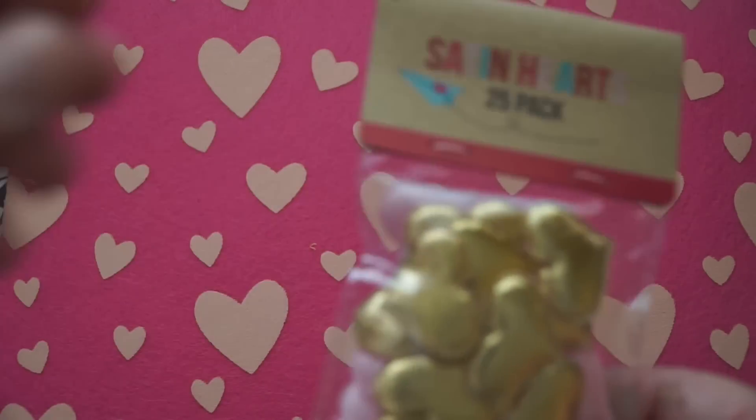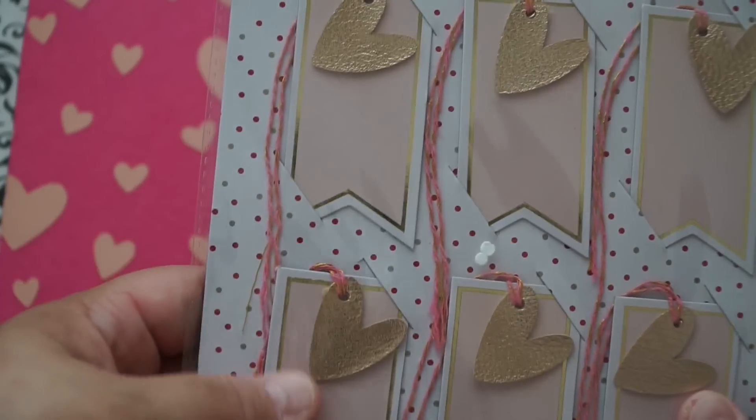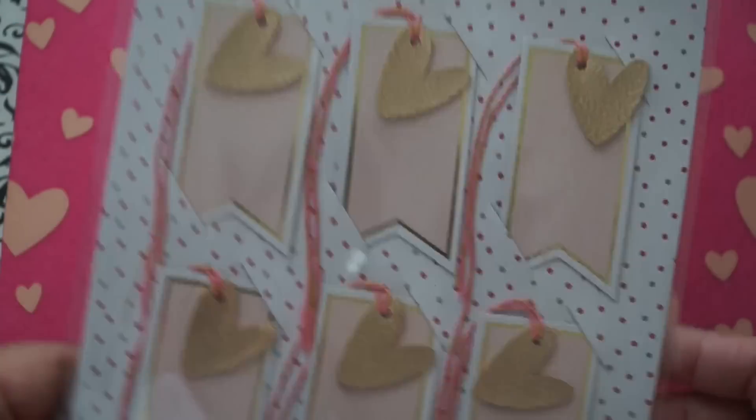I did finally find the satin heart gift tags. I really wanted the ones with the gold hearts and the pink satin hearts — faux leather gift tags. I thought they were really, really pretty. I love that rose gold design on them. These were also a dollar and they give you six of those. Very, very pretty.